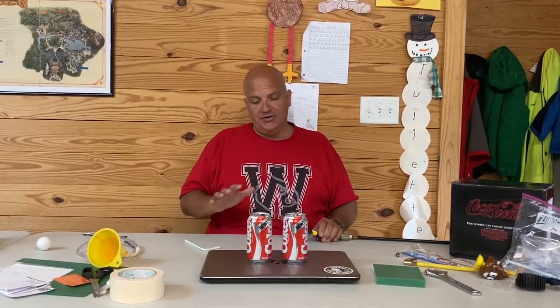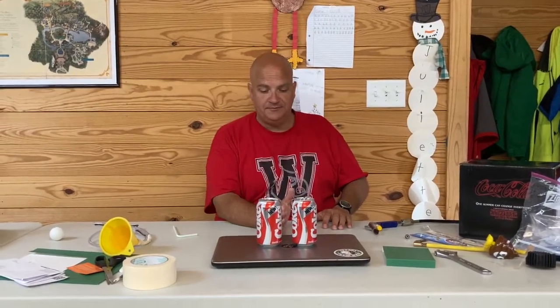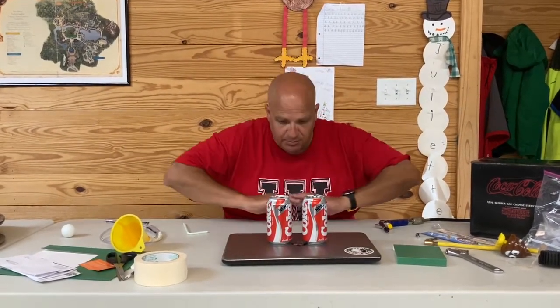We're going to do the same experiment. So with these two cans, I can blow these off the table no problem, but if I blow in between them — what should that do? Is it going to take the cans and spread them out? Am I going to blow them apart?